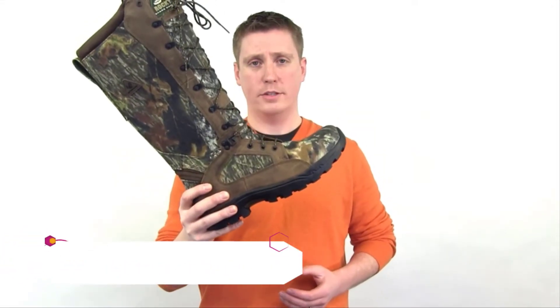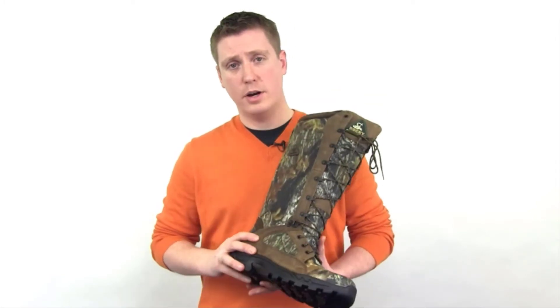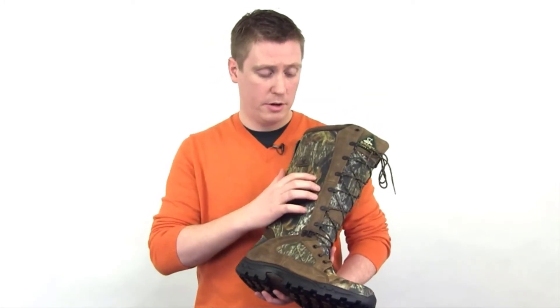Check out the Rocky Pro-Lite Snake Boot. This is a 17-inch tall boot that features a snake guard material throughout the boot that's been fully tested. This also features a high abrasion Mossy Oak Breakup exterior and has full grain leather trim accents. It features a quick lacing system that's great for easy lacing and a great fit, a Rocky guaranteed waterproof membrane, and a cement constructed rubber outsole with aggressive lugs and tread pattern.